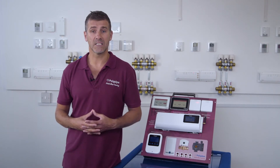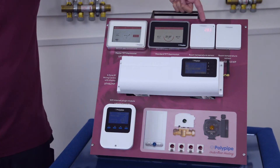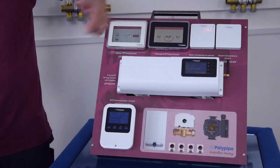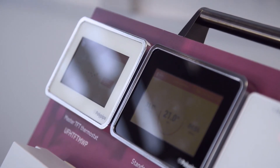Last but not least we have the room sensors: the basic sensor and a second sensor which comes with a boost function for a quick burst of heat. You'll spend the majority of the time interacting with the touchscreen master or standard TFT thermostats which you can see here.